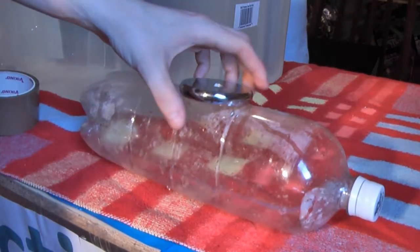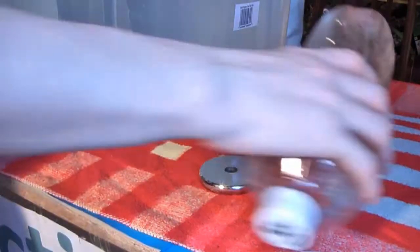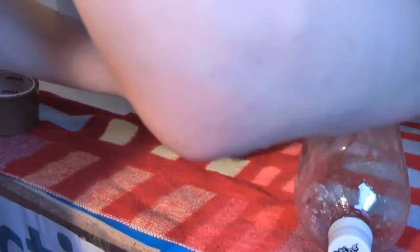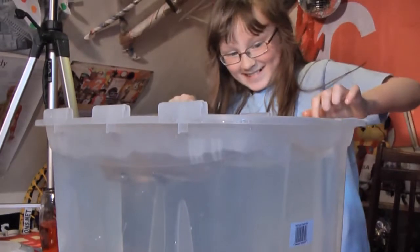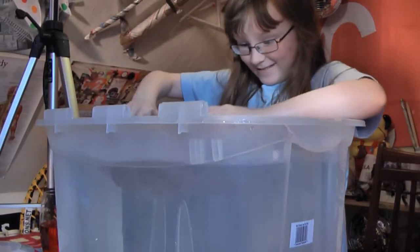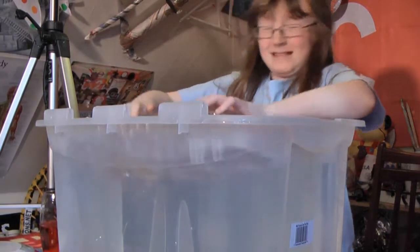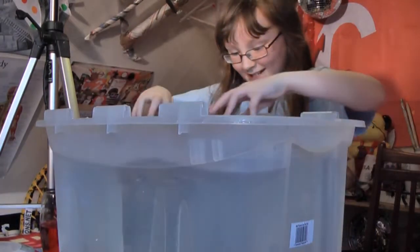We're going to tape some weight to it. I have a rough idea of how much weight it's going to take, and I've got a funny feeling it'll take at least two of these for any change. So we're just going to tape the weight to the bottle. That's one weight. It flooped right over. Did it sink? Not really. We still need a lot more weight.